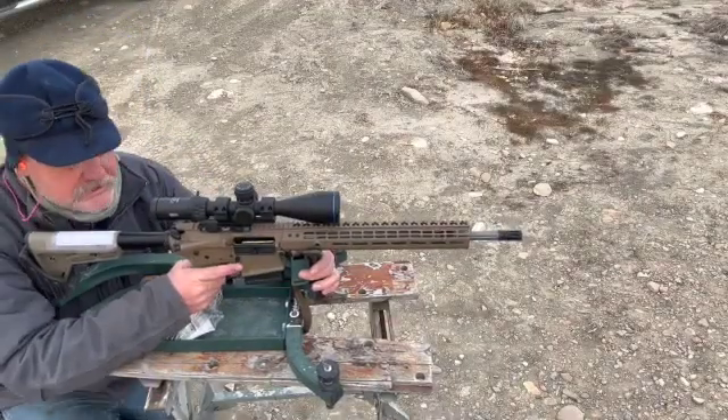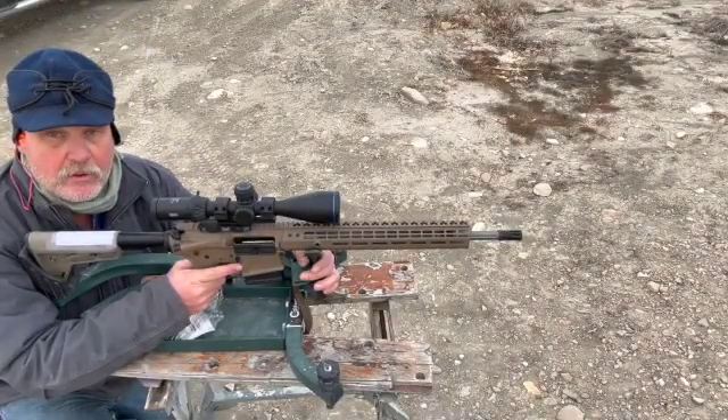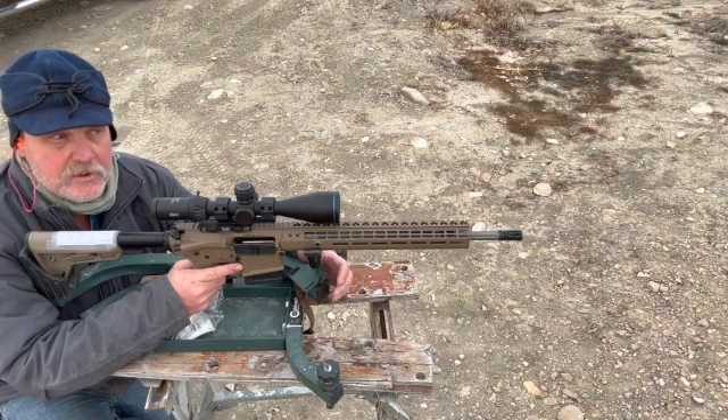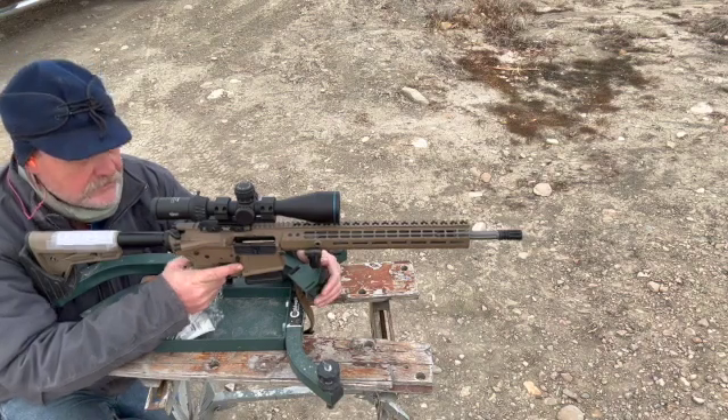This is the 168 grain Hornady boat tail hollow point match bullet. I'm using CFE powder. I haven't chronographed it, but I'm going to guess it's around 2,700 feet per second. Here we go.